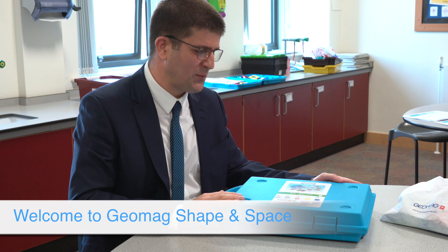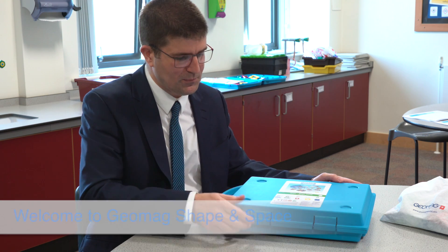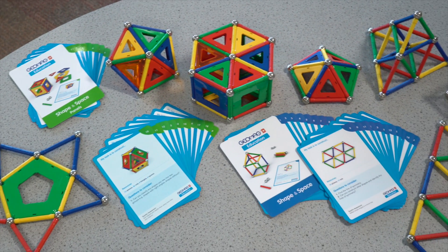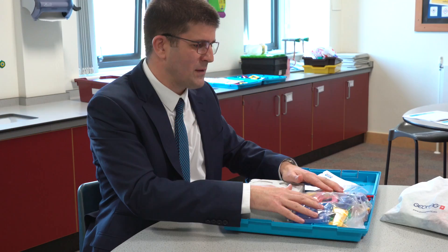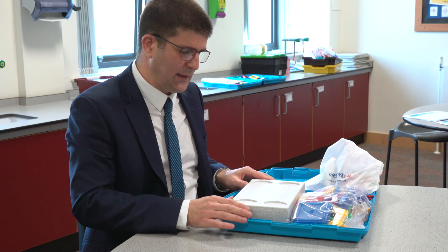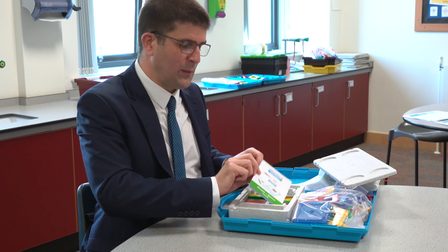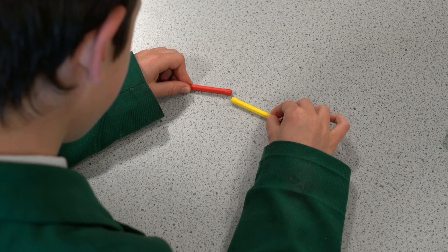The Geomag Education set for Shape and Space panels comes in an easy to use case. On opening the case there is a welcome letter for the teacher. The panels themselves can be easily stored in the bags that are supplied in the case. Inside the polystyrene box there are the open-ended work cards, the magnetic rods, and the spheres.